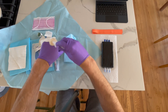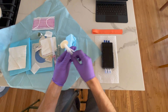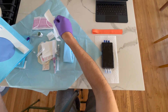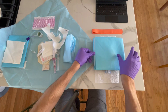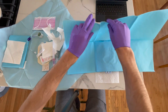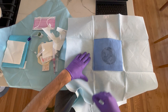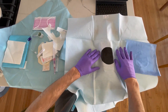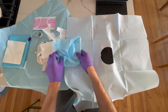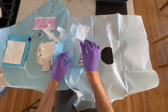We'll prep our field by taking our chlorhexidine and cleaning the surface. Then get the fenestrated drape and place it over the patient with head up. Now we have our fenestrated drape on the patient and a sterile field. I'll get the ultrasound probe cover set up — it comes with a sterile gel packet, a sterile probe sheath, and rubber bands to secure it.